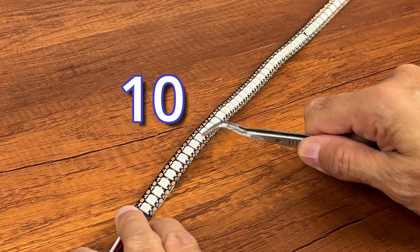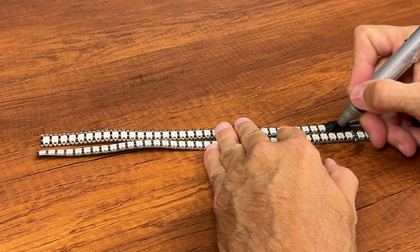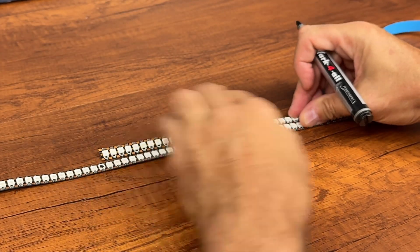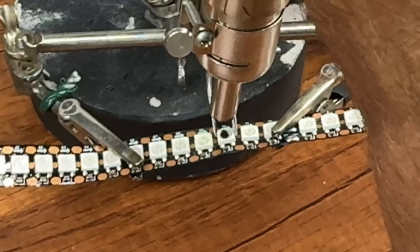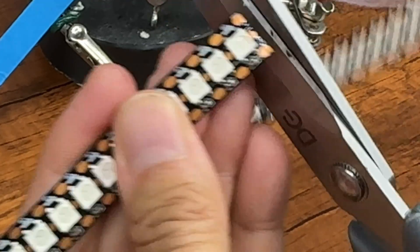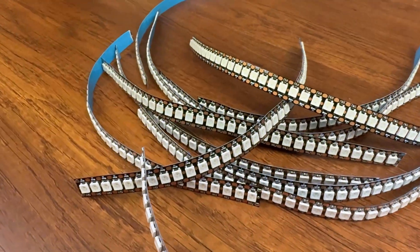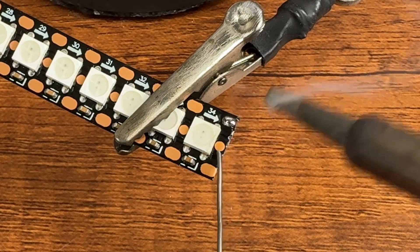In these strips the LEDs are mounted very close and it is difficult to cut in the right place. So let's make a mark on the strip with a black marker and then remove it. Now we can cut the strip precisely. And let's always remember that the strips have a direction. Let's prepare the pads so it will be easier to solder the cable later.